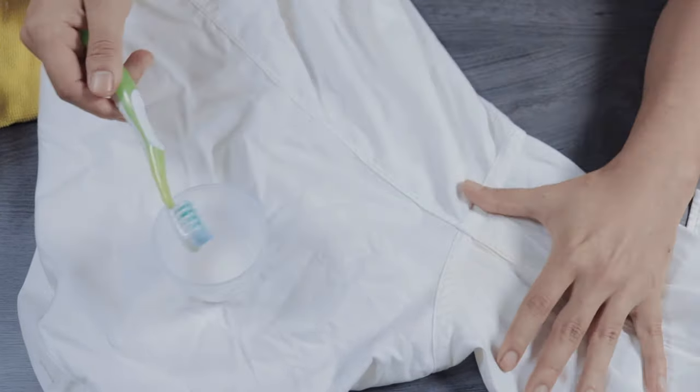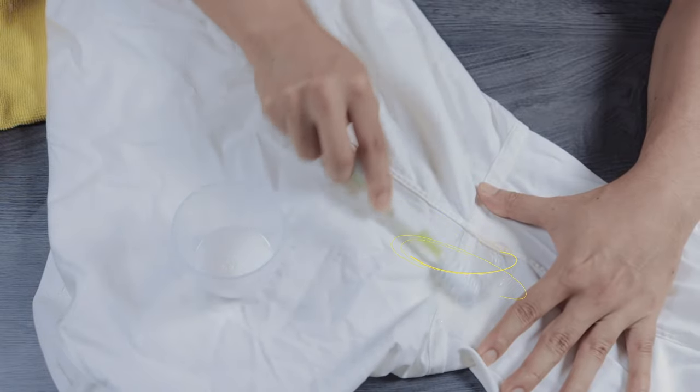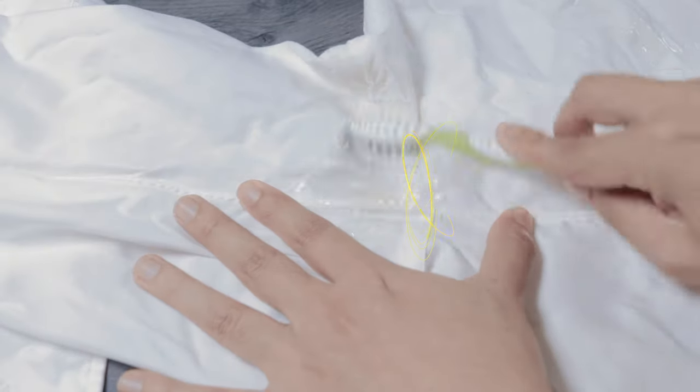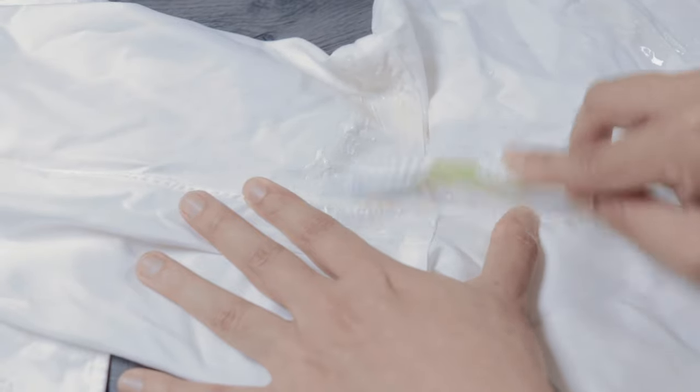Apply the solution with an old toothbrush and slowly work it in using circular motions. If the stain is very heavy, attack it through every angle possible. Don't worry if you don't see the stain instantly fade away — sometimes it needs to sit in the solution for a bit to do its magic, so move on to other sections of the shirt that need cleaning.